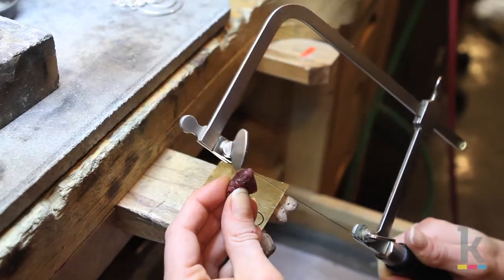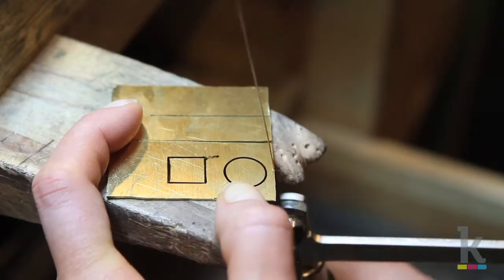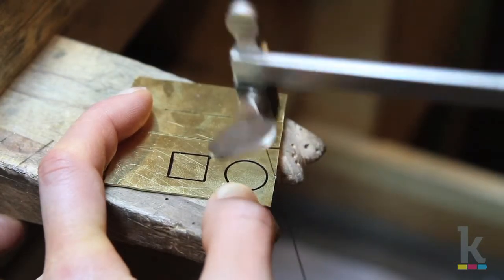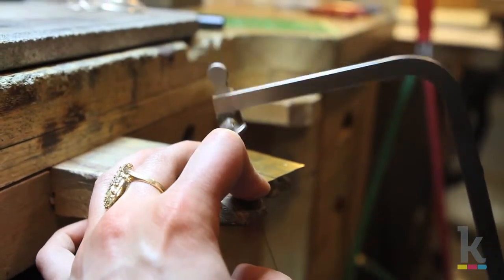First, you need to lubricate the blade by running it along red wax. Nick the metal by sawing upward, then angle your blade completely upright, perpendicular to the metal, and saw in a steady motion.